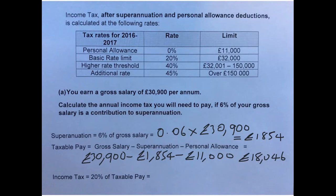To get the income tax on that, it's 20% of our taxable pay. So that's 0.20 as a decimal times £18,046. That gives our income tax of £3,609.20.